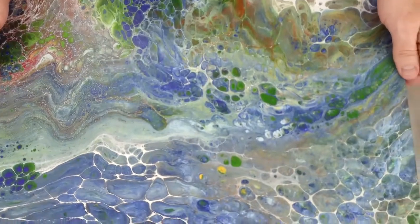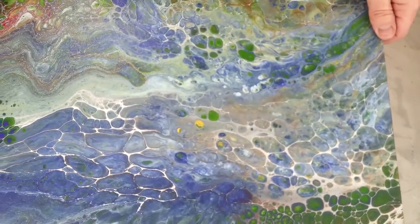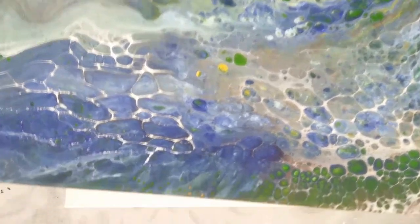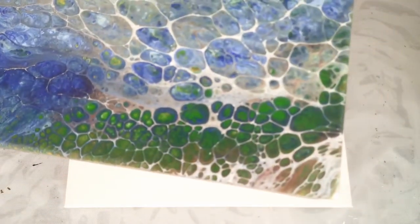That's a little bit what I'm going to do today. And another one where I did a dirty pour, and then I swiped a little bit of white — you can kind of see it there — across the top of this one to get those type of cells. Especially right there, you can really see what that looks like.